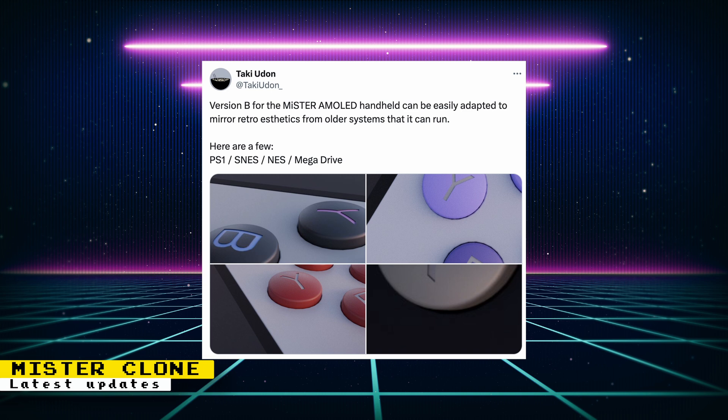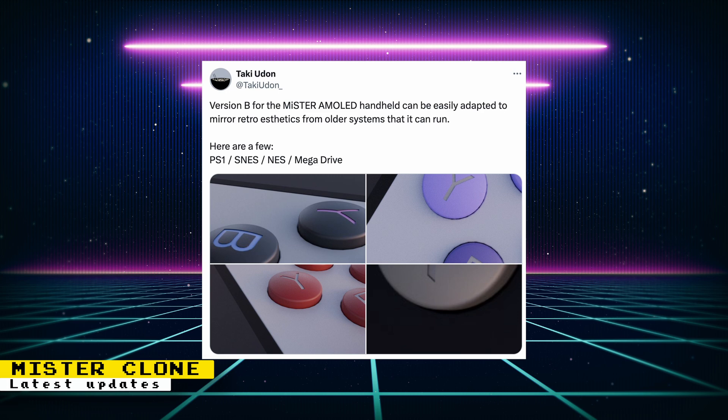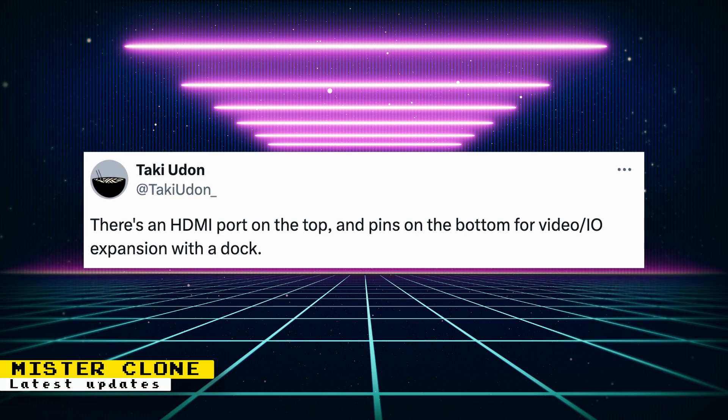Some more info on the Plan B design was given. This design will have the ability to be easily adapted to mirror retro aesthetics from older systems that it can run. The post shows aesthetic designs for PS1, Super NES, NES, and Mega Drive, but we're not going to be limited to only those designs. The handheld will also have an HDMI port and expansion port for a dock.